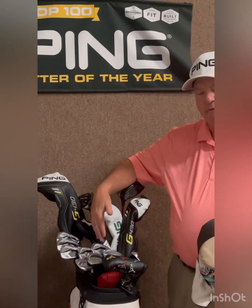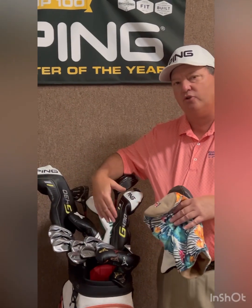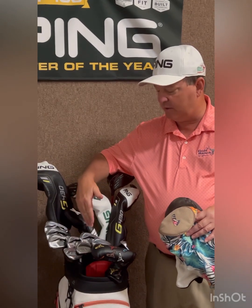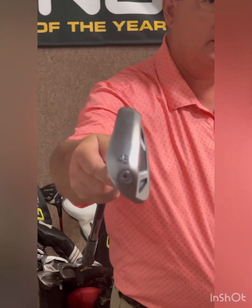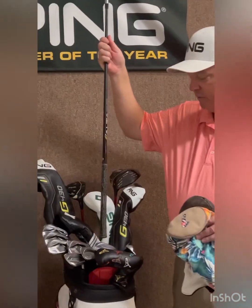We've got down to the 45 degree club. Now this year, because Ping did go stronger in loft on the 7 iron — it's 29 degrees — they didn't want to create a 5 or 6 degree gap in the shorter irons, so they added a golf club. The pitching wedge is 41 degrees, and then they go 45 and a half, and it's actually marked — we're going to try to get it on camera — it's actually marked 45 degrees. And then they made a 50 degree gap wedge.